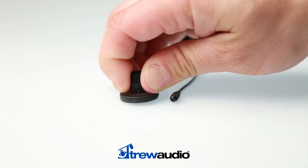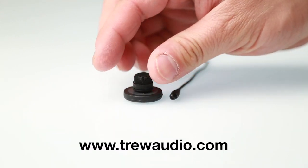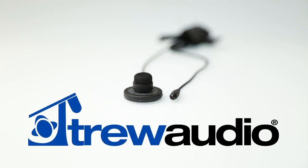For more information, visit us online at trueaudio.com or call or visit your favorite True Audio location.